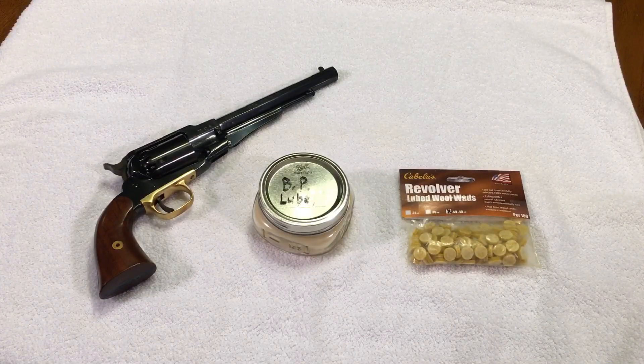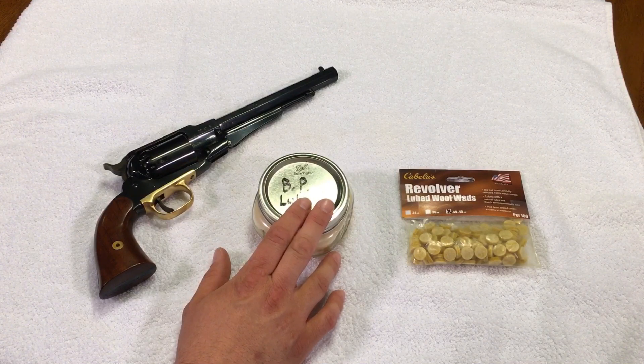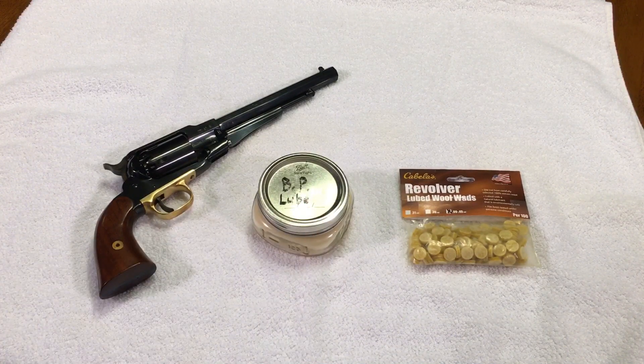A while back I did a video showing the benefits of using a lubricant over the ball or the bullet in the chamber of your black powder revolver versus not using any at all. It showed that if you don't use it the bore can get very fouled up with black powder fouling and affect your accuracy. If you do use it, it keeps the bore a bit cleaner and the gun running a bit smoother and longer.